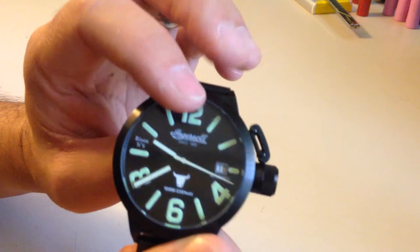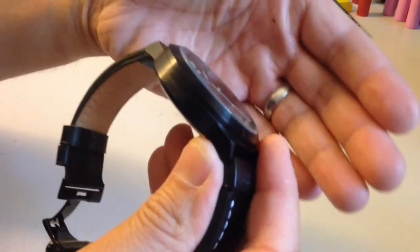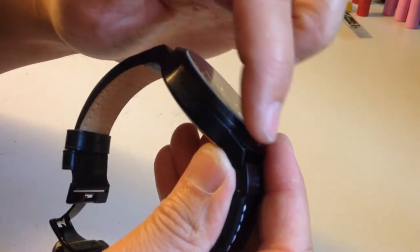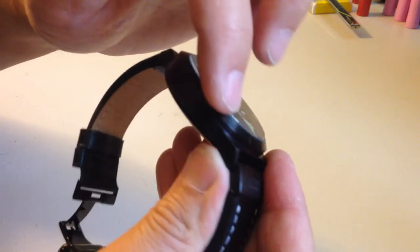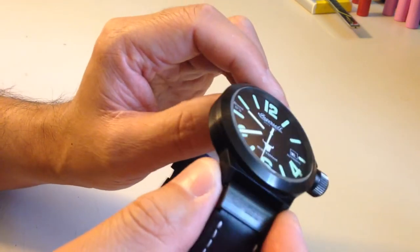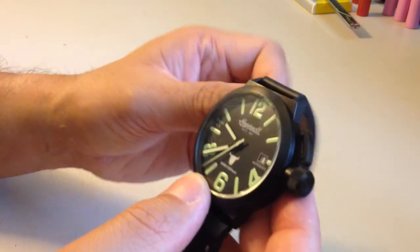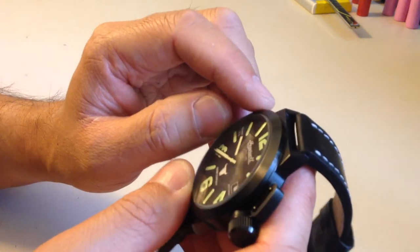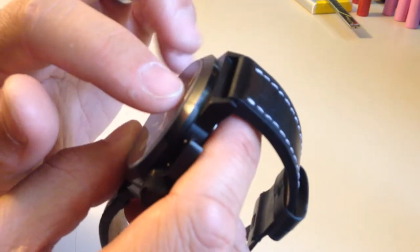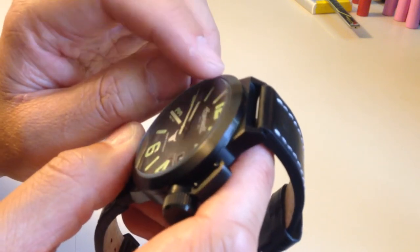The crystal is a simple mineral crystal. It does protrude out from the side of the case by just a little bit, and they did a really nice job mirror-polishing the edge — the circumference — around this crystal. That's one of the really nice features when you look at it at an angle. It is only mineral crystal so it will scratch, and I've got a little scratch on this edge of the crystal because it protrudes just a little bit there.